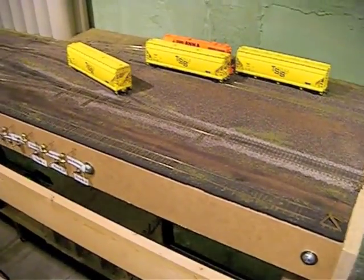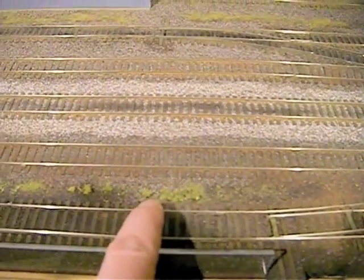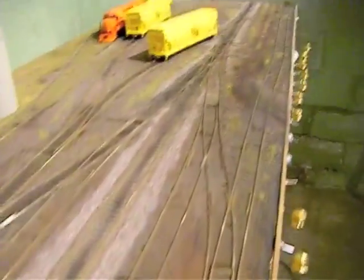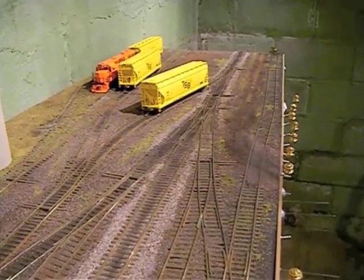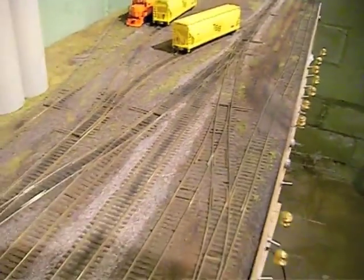The last magnet on this layout is right here. It's right from the edge of these points to about right there, and that only really serves that track that we've been talking about right here. So I can push cars that way.